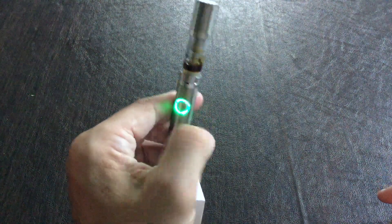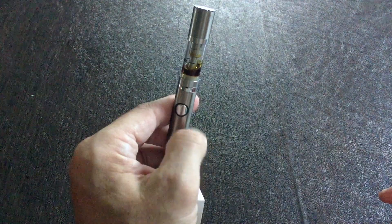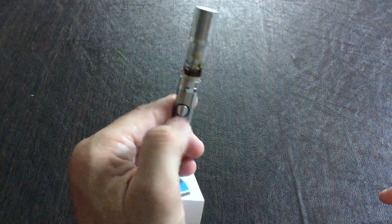It's a nice pen. Five pushes to turn on and off — that's off, and that's on.